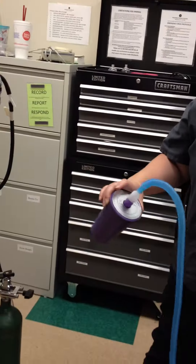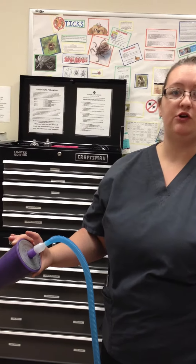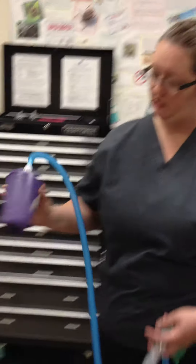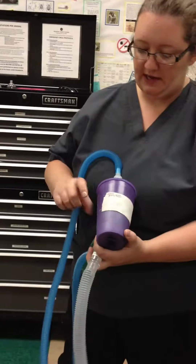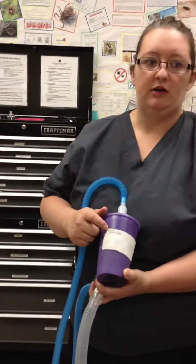And then we have scavenger tubing down to our charcoal canister. Our charcoal canister needs to be changed when it gains 100 to 120 grams from its original weight. There's a piece of tape on here that says what it was weighed at the first day it came in. So at the beginning and end of every day that we do surgery, you need to weigh the charcoal canister. All right, so now let's set up for a rebreather.